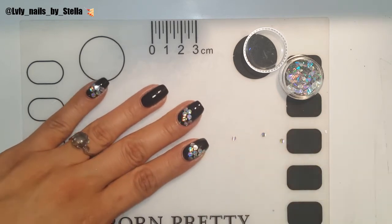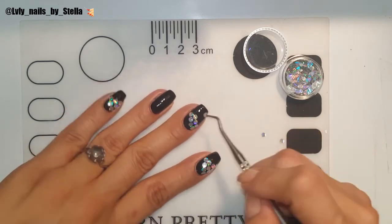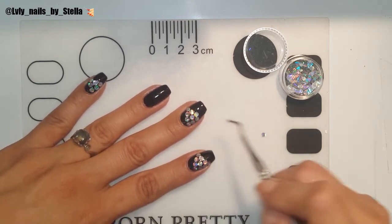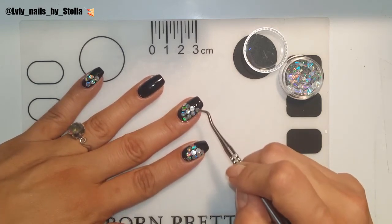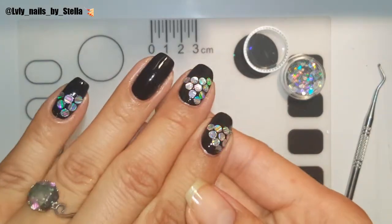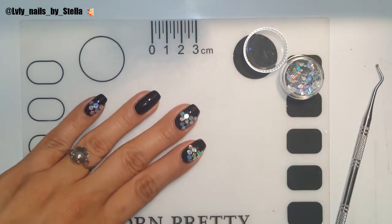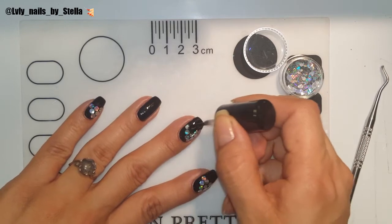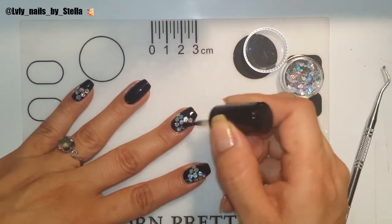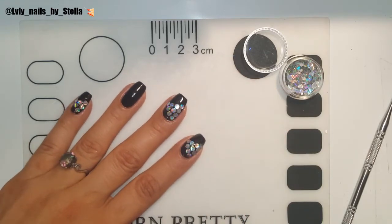You guys can use whatever you have — you don't have to use one of these metal tools I've got. You can even use a toothpick or whatever you have at home. Like I said, you can also do your whole nail — you don't have to do the triangle I'm doing.